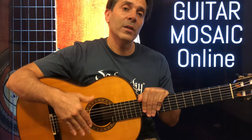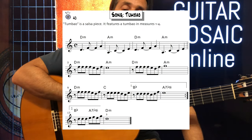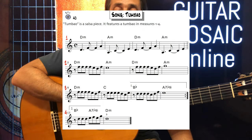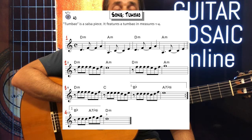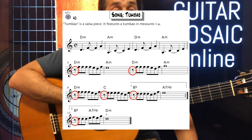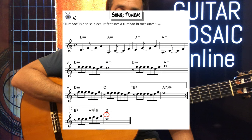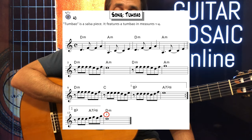Let's take a look at the piece Tumbao and go over the form itself. We've got four systems of music and a first and second ending. We're in common time. We have eighth note rests, and also a specified fingering in the very last measure where I have written the number two over the note D.